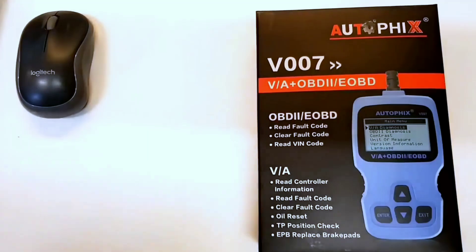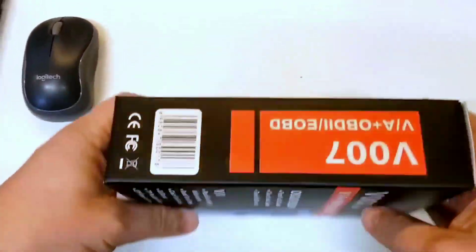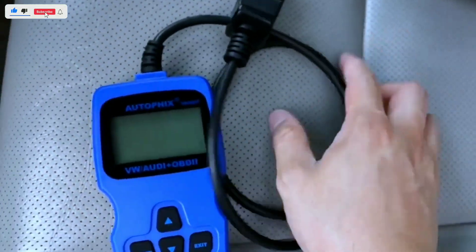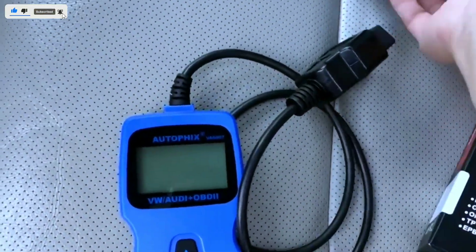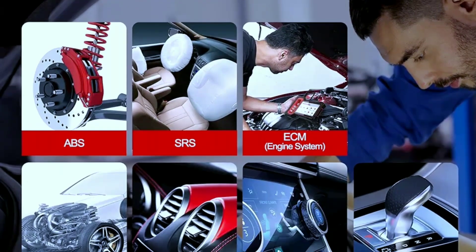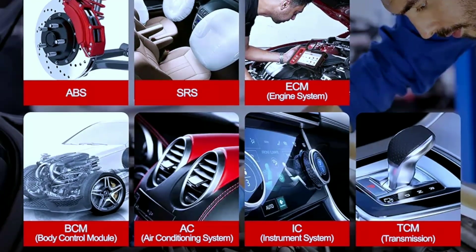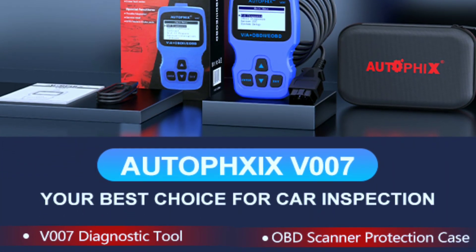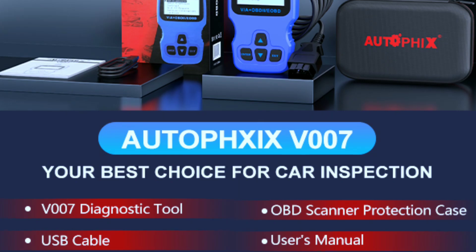First things first, let's talk about what the Autofix V007 brings to the table. This compact diagnostic scanner is designed to help you identify and troubleshoot issues with your vehicle's engine, transmission, ABS, and airbag systems. It's compatible with a wide range of car makes and models, making it a versatile tool for both professionals and DIYers.